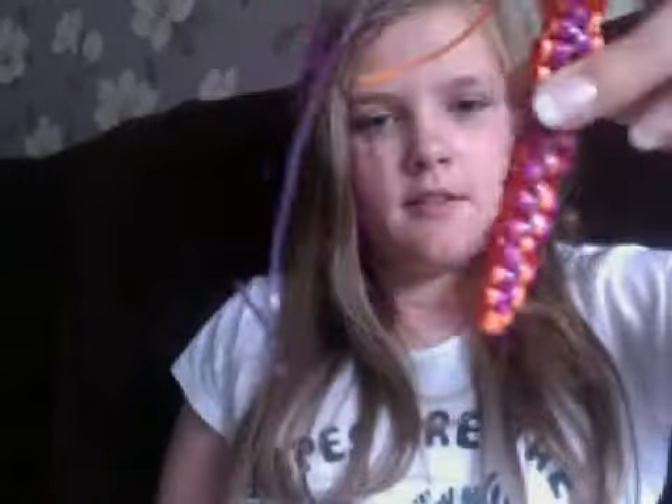If you'd like to see more videos of making scoobies — say if you'd want to learn this one with me when I get more scoobies, or the triangle scooby with Tasman — comment down below which you'd rather want to know.